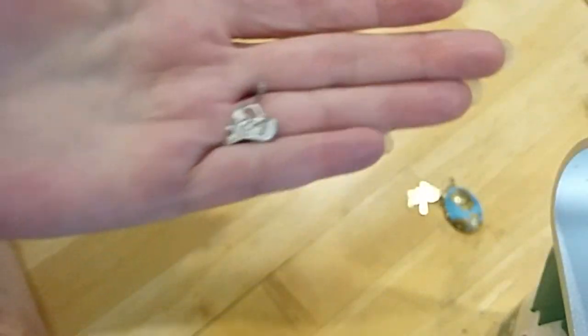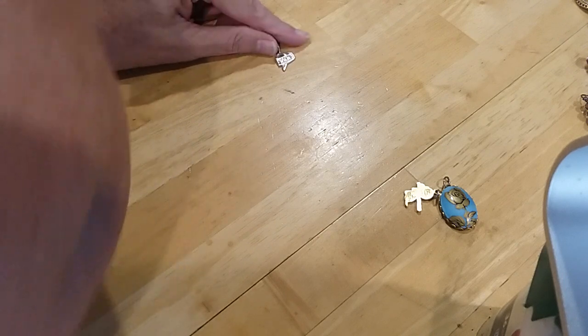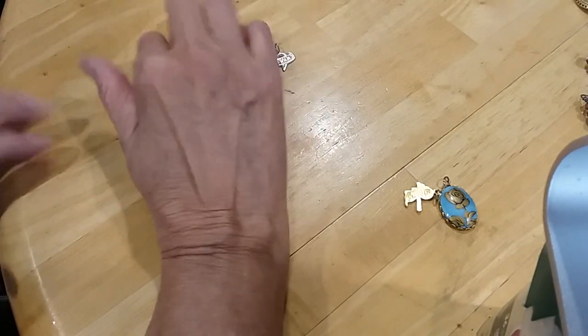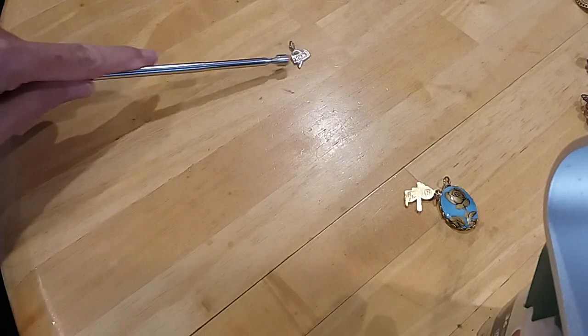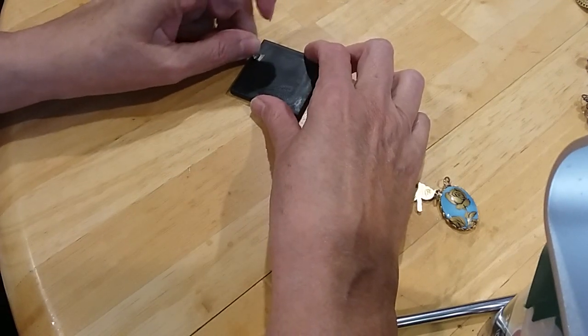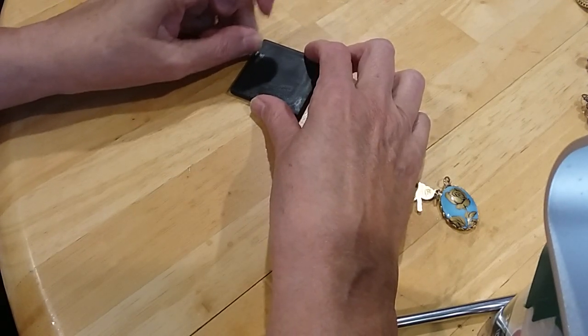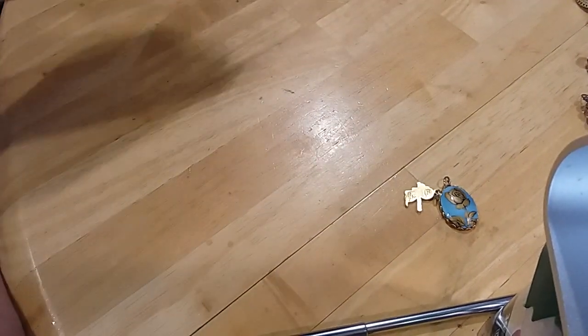It says 'friend.' I'm going to put that in the hobby lot, but I'll test it first. While he's testing, I'll keep showing. This looks like it might be a piece of an earring, or it could be a pendant.